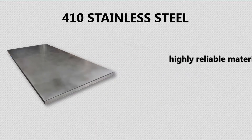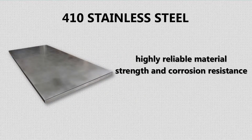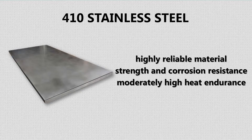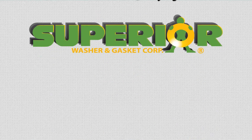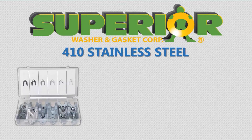410 stainless steel is a highly reliable material. In addition to strength and corrosion resistance, this grade of stainless steel offers moderately high heat endurance. Here at Superior Washer and Gasket Corp, we use 410 stainless steel to manufacture industrial quality shims.